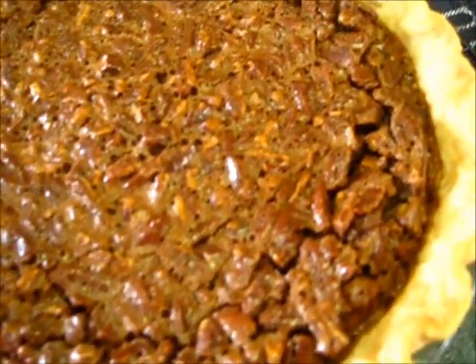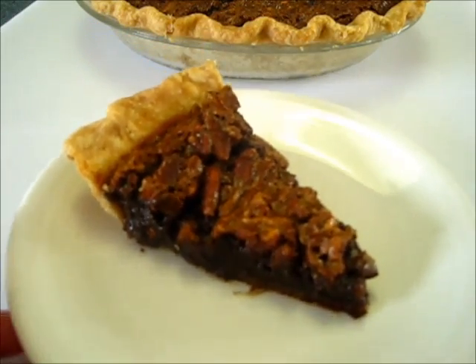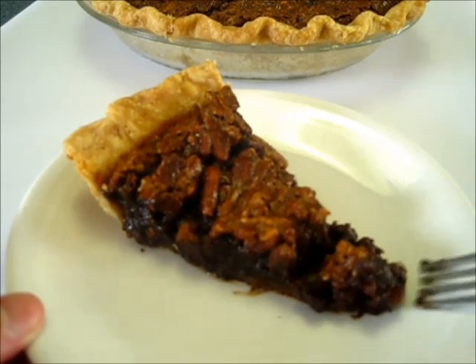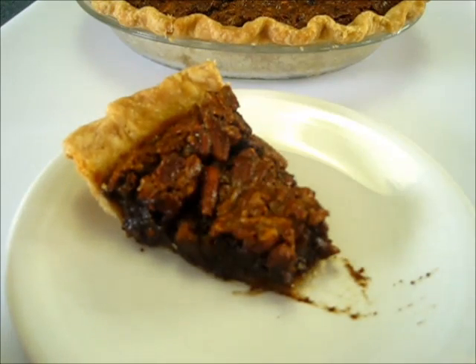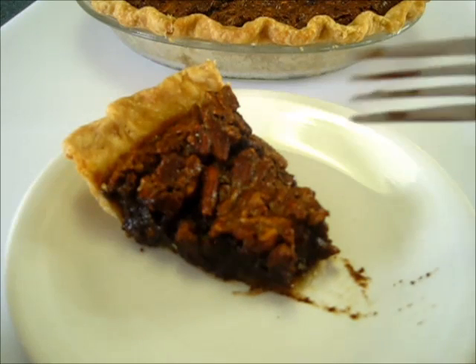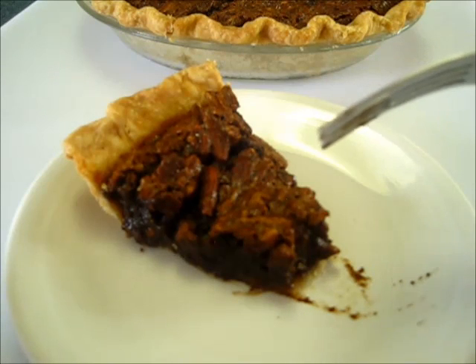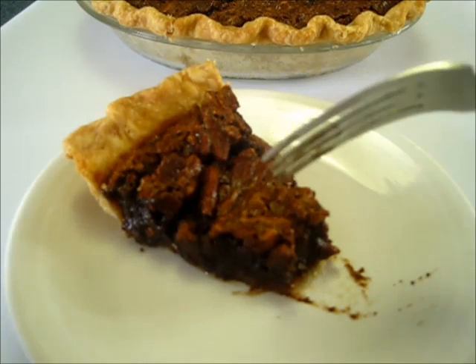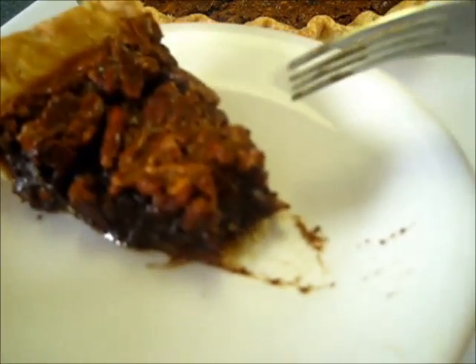I'm going to let it cool down for the next two hours before cutting into it, and it smells so yummy. Here's a slice of that pie — look how beautiful that turned out. You've got that crunchiness on the top from those pecans, that rich creaminess in the center of the pie, the crunch of the pecans, that chocolate with the sweetness of the corn syrup and two different sugars and that bourbon. It makes this one fantastic pie.